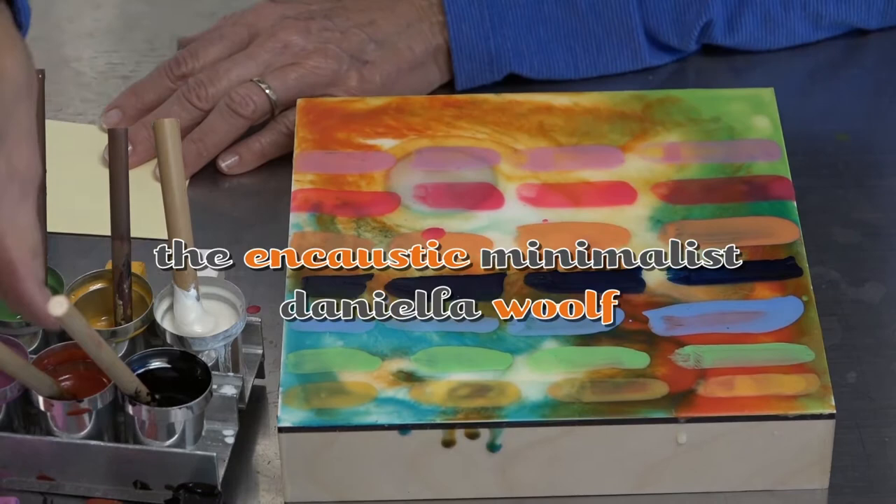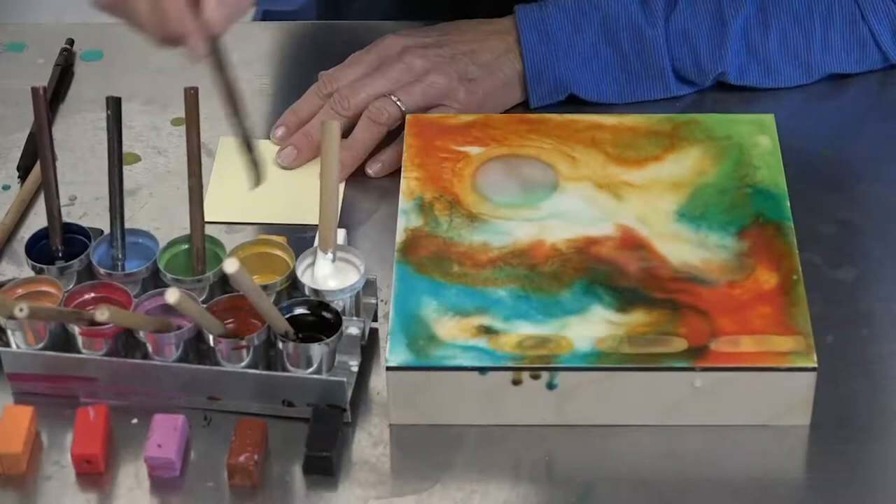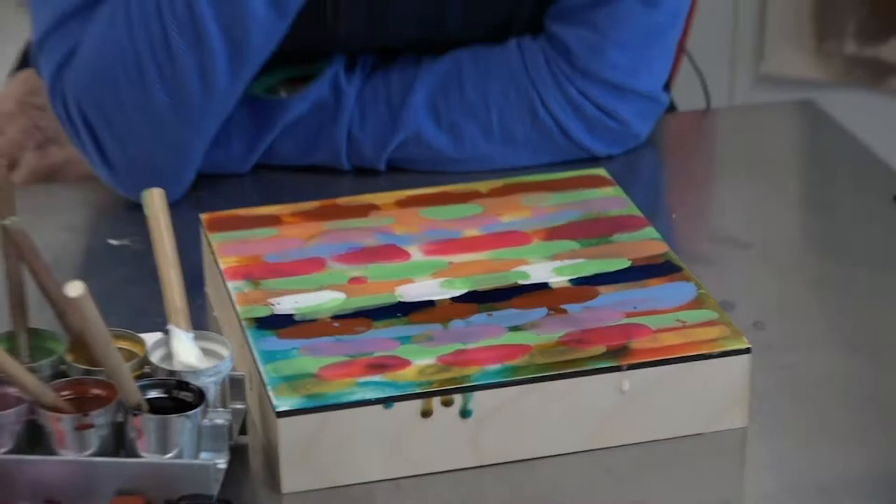Hi there, this is Daniela Wolfe, and I would like to take you through my online workshop, The Encaustic Minimalist. Whether you are working in a small apartment, looking for a way to get started in encaustic without building a major home studio, looking for something you can do in an afternoon and put away for another day, or simply interested in streamlining your artistic practice, this workshop will be of interest to you.